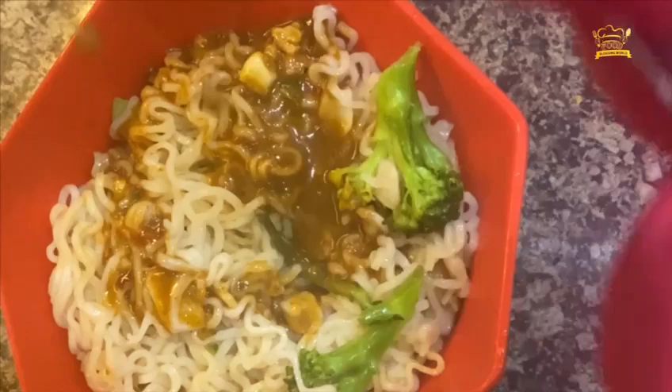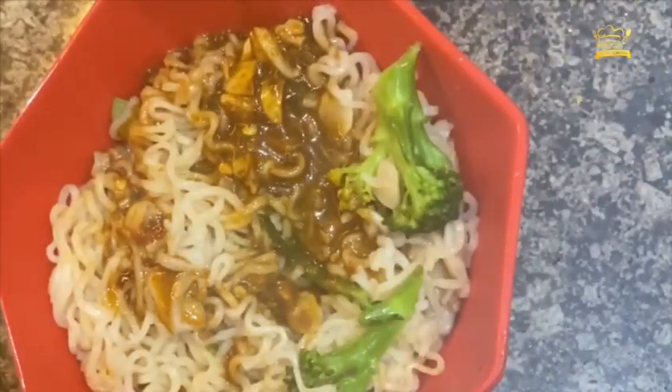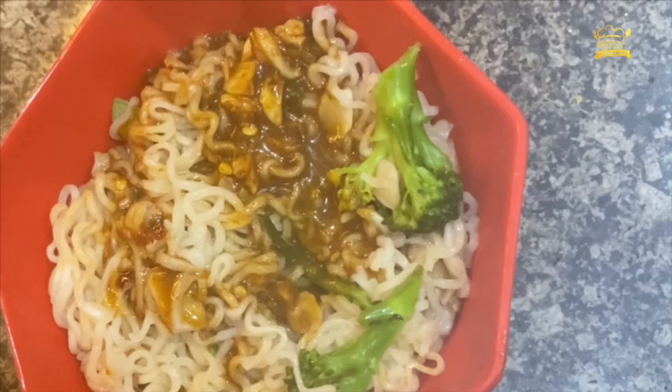Now mix the Maggi and vegetables with the tadka and mix it well so that the whole masala coats the Maggi and vegetables. Your Spicy Manchurian Maggi is completely ready. It was very delicious — please try it out, it's really yum!